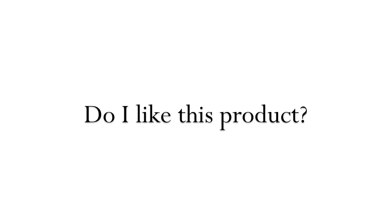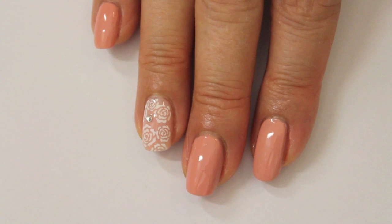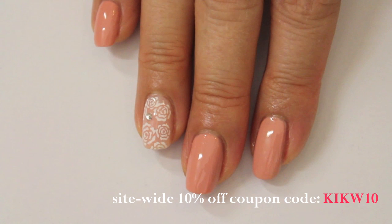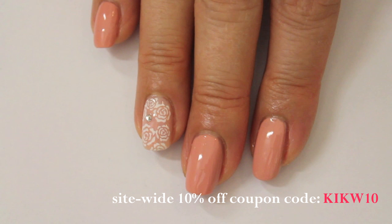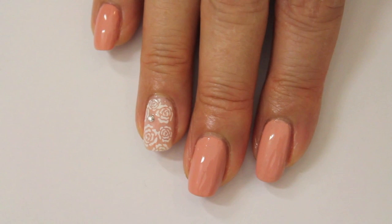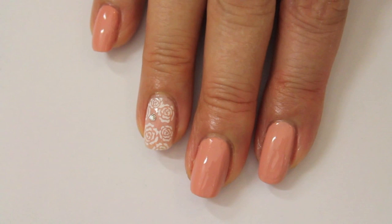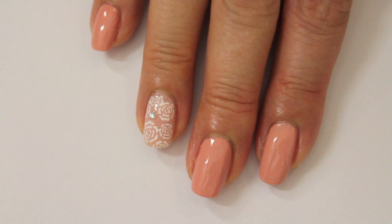So what do I think about this product? The decals were very easy to remove and add to the nail. It was very important to me to see if they are opaque, and as you can see the white is totally opaque which I love. Please note that I used all the roses in this package for one hand, so if you want to recreate this you would have to add them on only one accent nail on each hand.